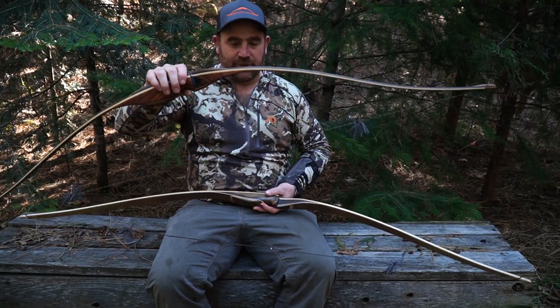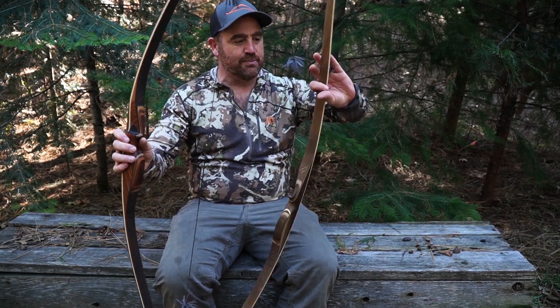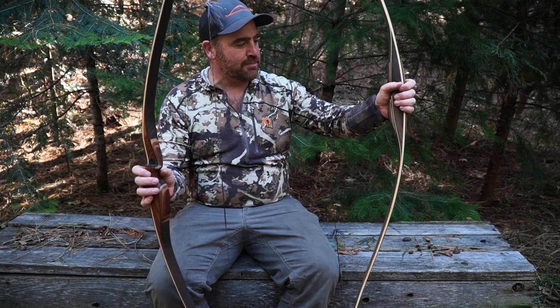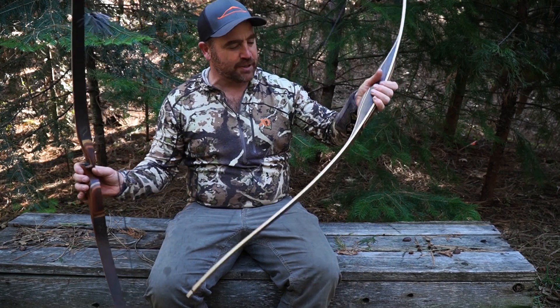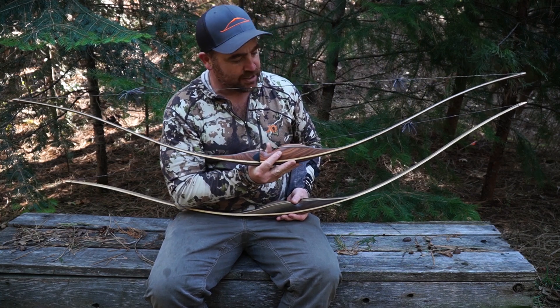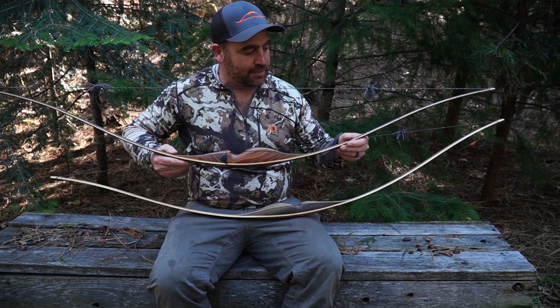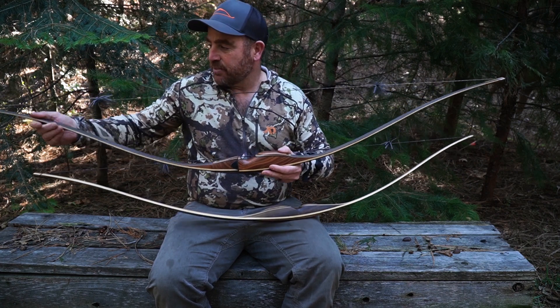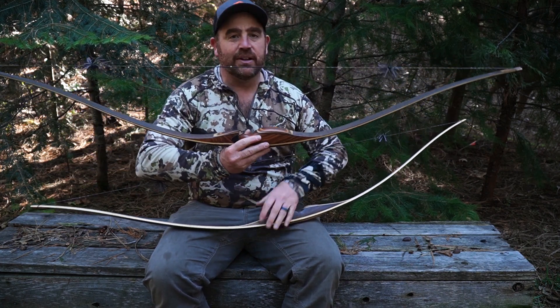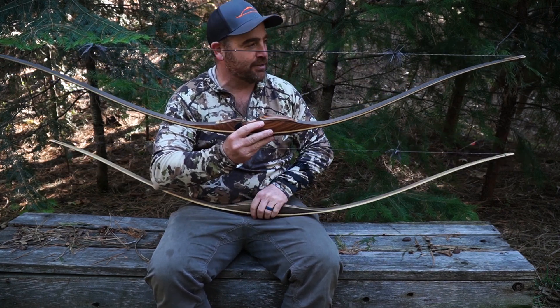Today we have with us both Liberty Longbows. One is the Chief, which is more of a modern reflex-deflex design but it's been around for quite a few years. And then we have the new Edge from Liberty Longbows. I will unstring these bows so you can take a look at them unstrung, so maybe that will tell you a little bit more about them.